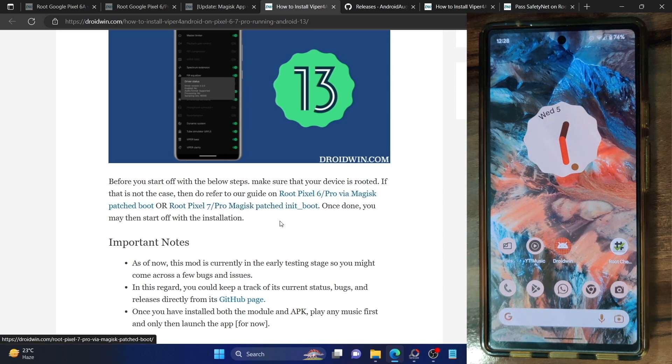For any device which came out of the box with Android 13, they have to use the init boot file, whereas for all other Android phones which came with Android 12 or any older version of Android, they simply need to patch via the boot file and then they can root. I have listed both guides — you could refer to my guide and then root your phone.